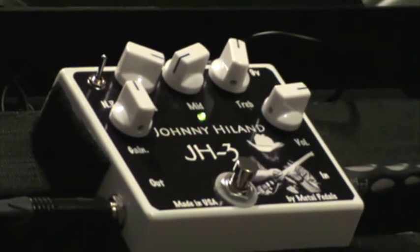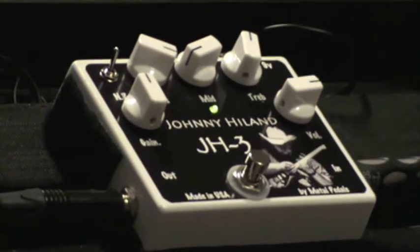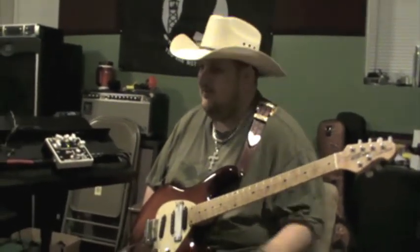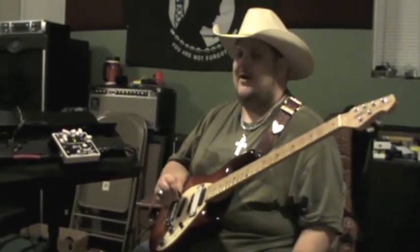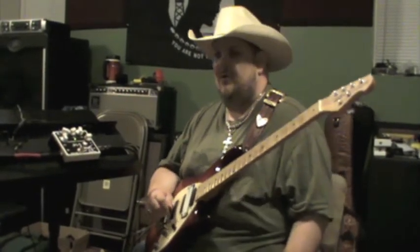As you can hear, the JH3 will cover any style of distortion that you may need a pedal for. I'm real proud of the fact that Metal Pedals has built this awesome pedal for me. I hope you get into some Metal Pedals today, because I guarantee they'll make a pedal that you like. Thanks, Metal Pedals — y'all get into some Metal Pedals today, you'll be glad you did. Handcrafted right here in the United States, hand point-to-point wired. They are the best, and I'm proud to be working with Metal Pedals.